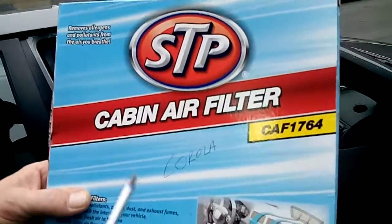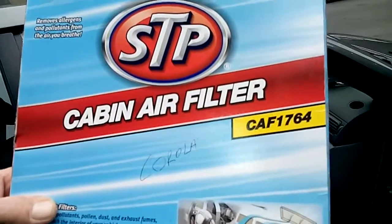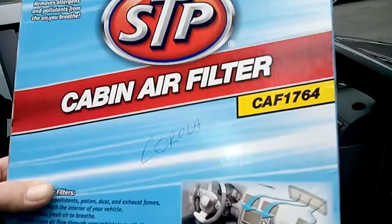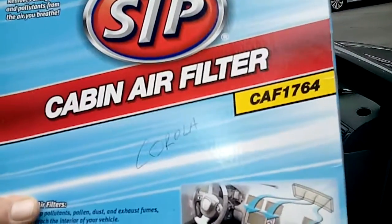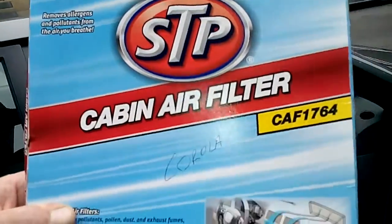All Toyotas, all Hyundais, Hondas, Mazdas, Nissans, basically all Japanese cars, Subarus — they're all located behind the glove box, most of them, and they all go in and out as easy as this is going to be as I show you right now.